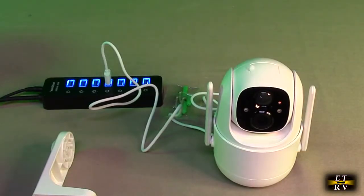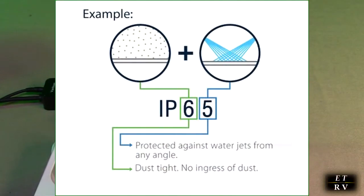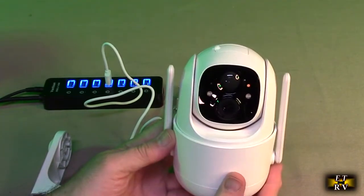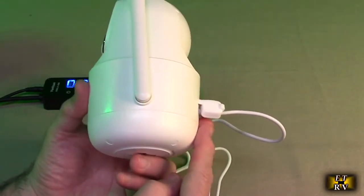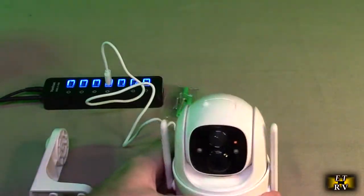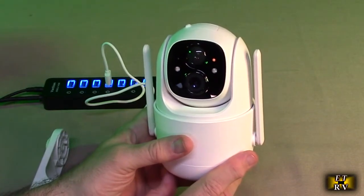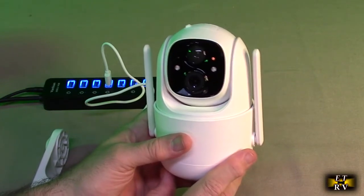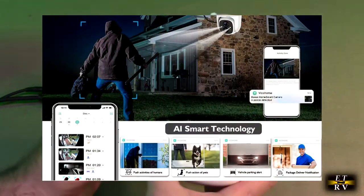Going over the specs: it has pan and tilt of 360 degrees, IP65 waterproof which means it can handle water spraying at any angle. It is wireless and rechargeable — once unplugged it runs on the internal battery, or you can keep it powered via the USB-A port or a solar panel with a USB-A output. This is a 2K 3 megapixel PTZ camera with PIR, color night vision, and two-way talk.